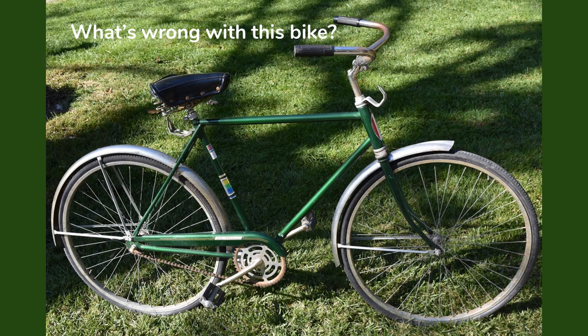So this is a bike that has a lot wrong with it. Take a look at it and see if you can see what's wrong with this bicycle other than the fact that it's just old.